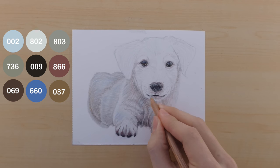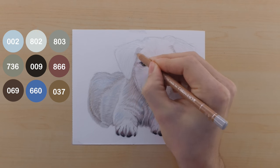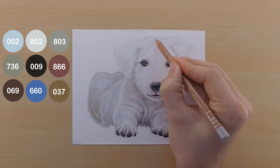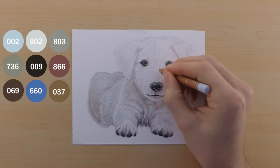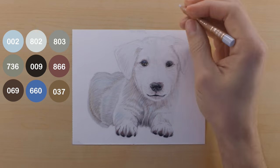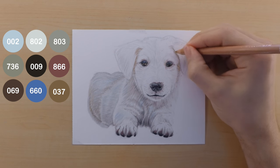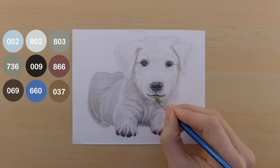I also add a little bit of the 866 around the eyes because when you blend it out you get that peachy blush tone color. I use it a bit around the mouth and nose as well — it separates those parts from the fur and lets them stand out a little more. I also incorporate a bit of the 037 on the underside of the ears, visible in the shadows between the eyes and ears, and a little underneath the mouth. It's nice to take these colors and mix them up and play with them — it really helps bring everything together when a color doesn't just show up in one area.